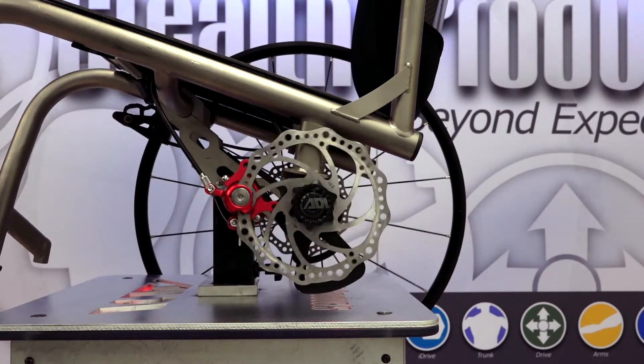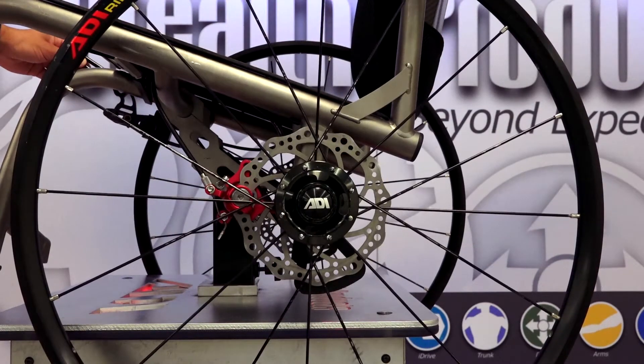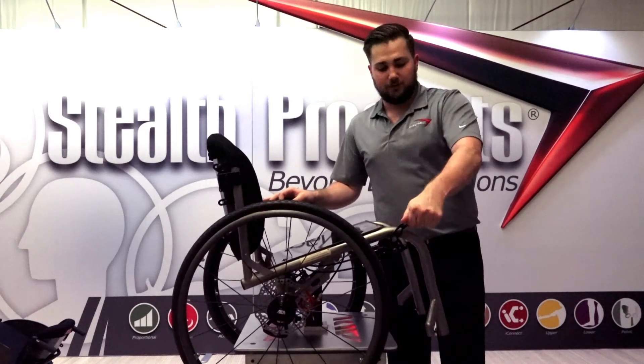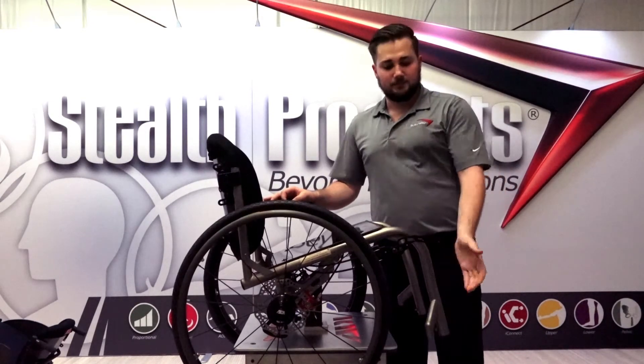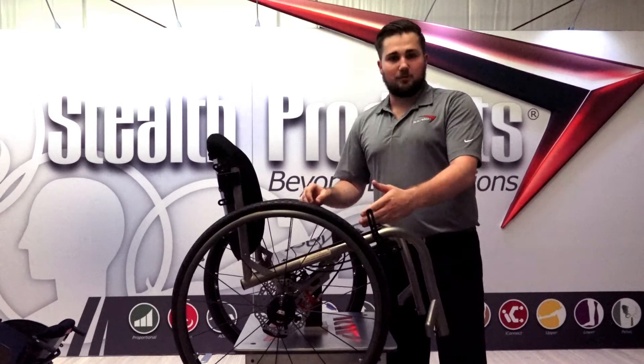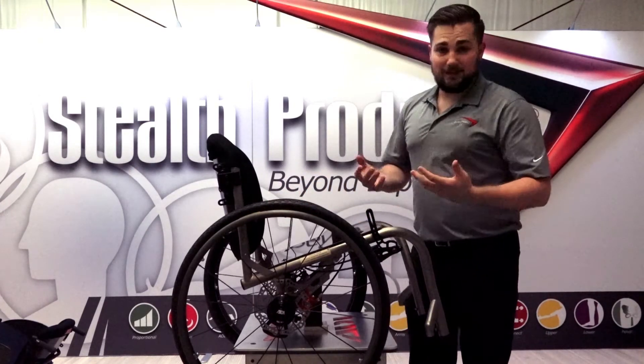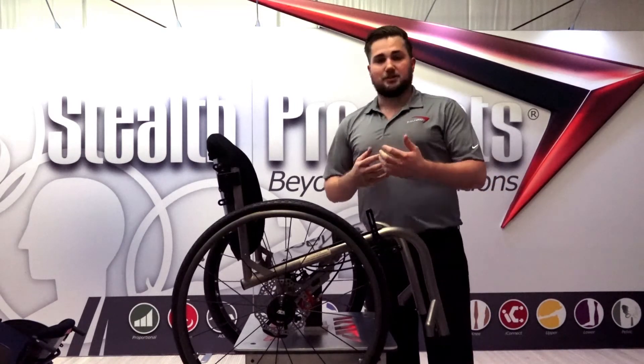We call this the variable lever system. It's a one-lever system that actuates both wheels simultaneously. The reason we call it the variable lever system is that you have five variable stages of braking force, all the way into the fifth stage, which is your full-on lock.